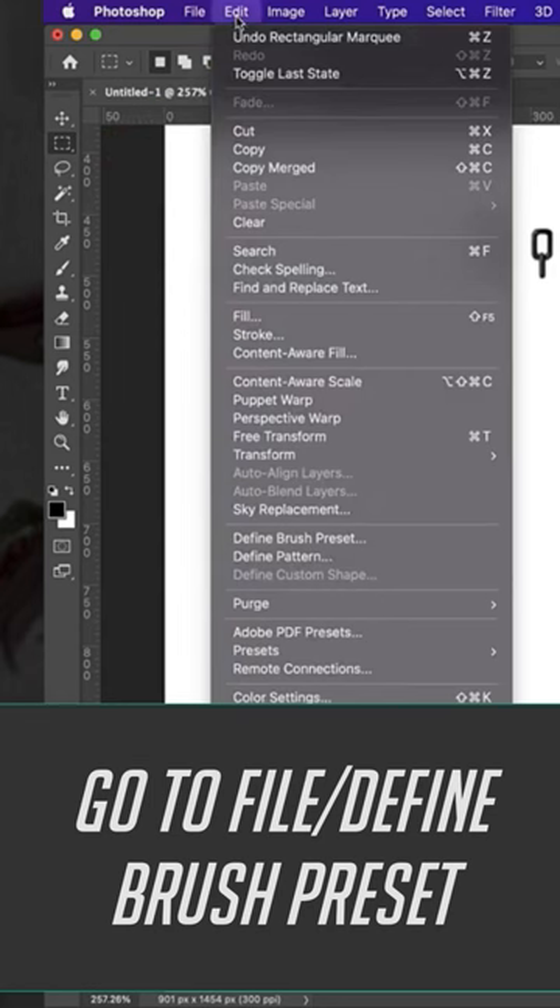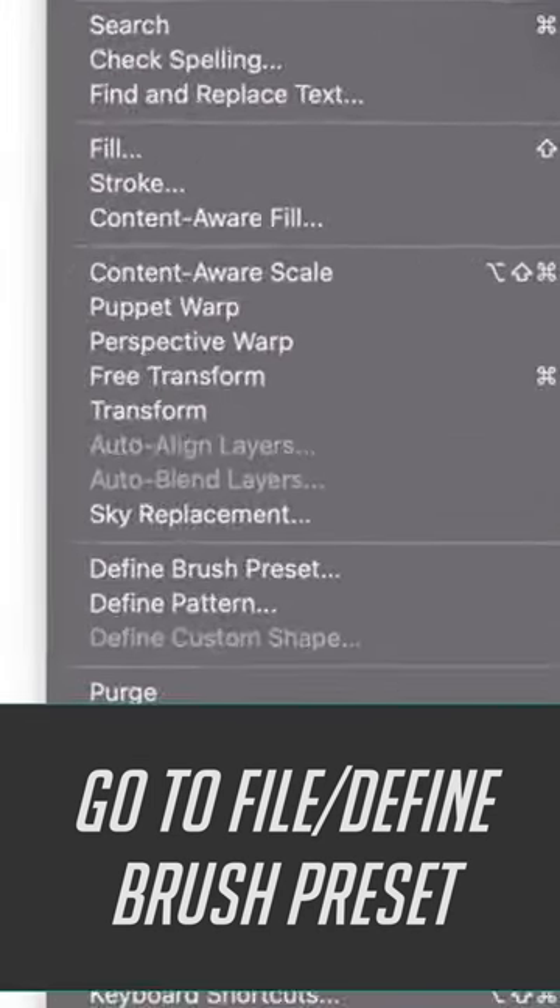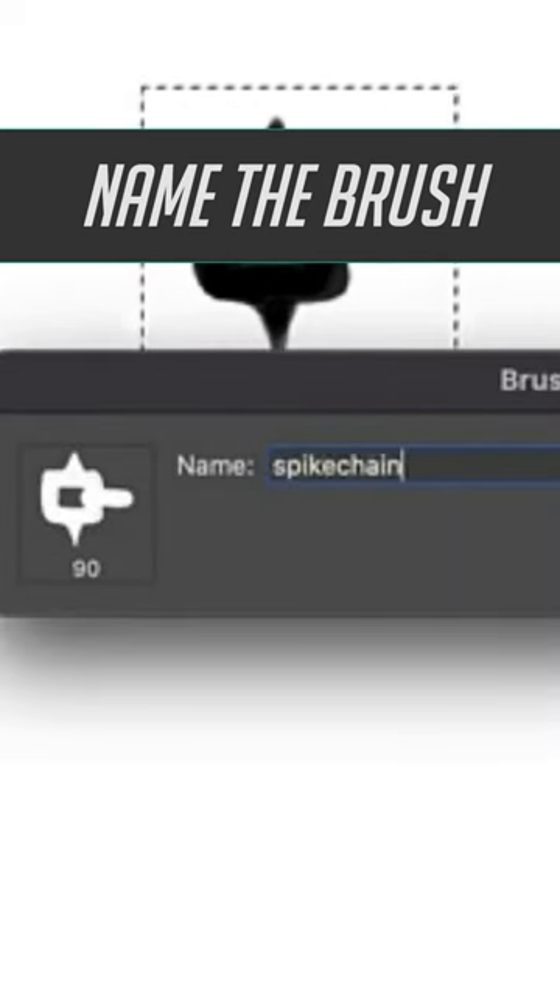Then make a selection around that chain link and go to Edit, Define Brush Preset. Always name your brush something snazzy.